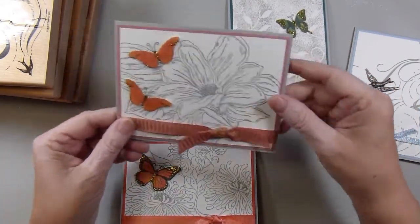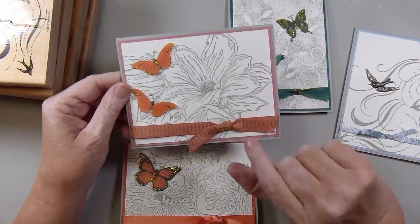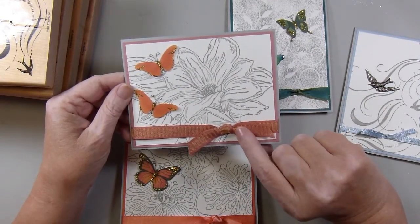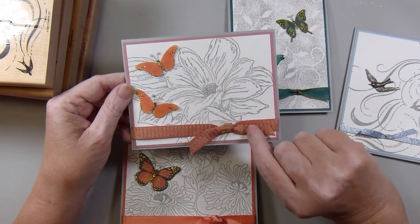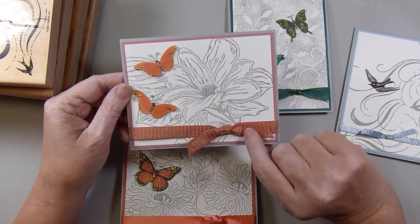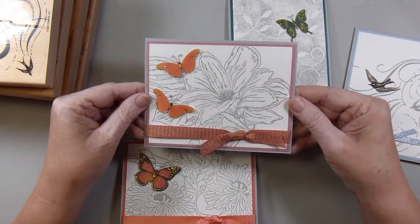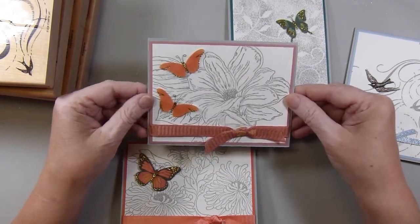Then there's this one — this one has Rococo Rose ribbon. I'm not going to remember the name of it, but I know Deb will know. And I pulled out a couple of butterflies that looked nice with that one.